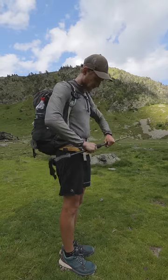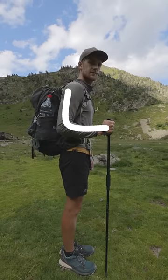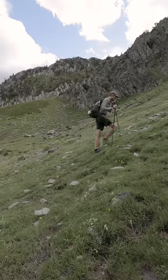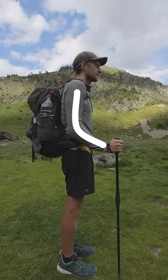Next, you should learn how to adjust the height of your trekking poles. For walking on flat surfaces, your hand should form a 90 degree angle while holding the trekking pole. For walking uphill, your trekking poles should be shorter. If you make your trekking pole 10 centimeters shorter, it should do the trick.